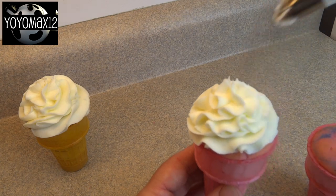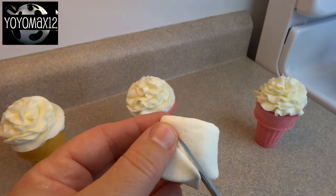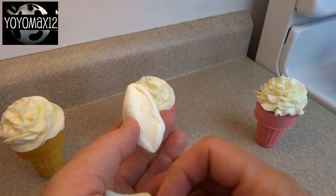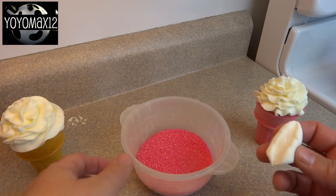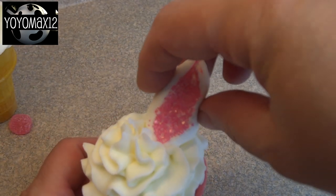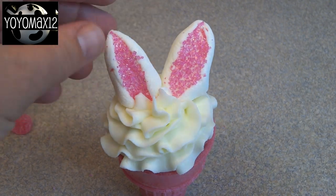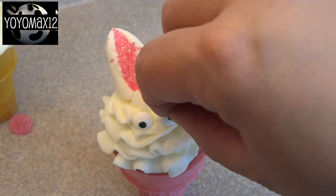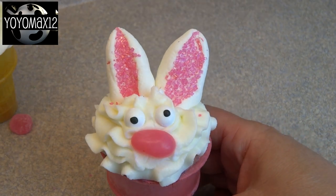Using a piping tip or even just a butter knife, spread some frosting on top of each one. Then take a large marshmallow and cut it on the diagonal from corner to corner. You'll end up with two shapes that look a lot like bunny ears. Dip the cut part into some colored sugar — I chose pink because the insides of bunny ears are often pink — and press it into the frosting. Add some little candy eyes and press a small pink jelly bean for the nose, and that is a completed bunny.